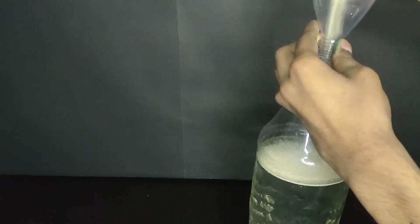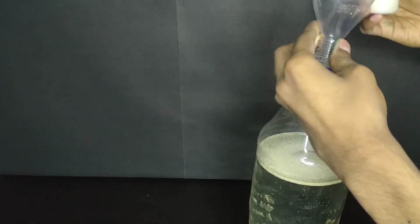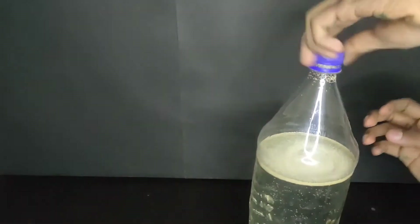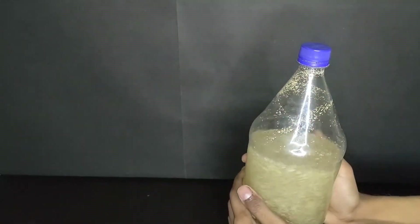This is instant yeast, so I don't need to activate it. I am adding it directly inside the bottle. But if you have active dry yeast, you need to activate it first in warm water and then add it inside the mixture. I will shake the bottle to mix all the yeast.